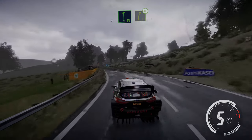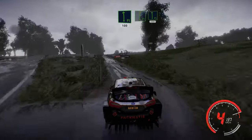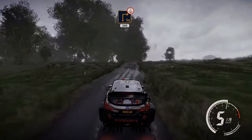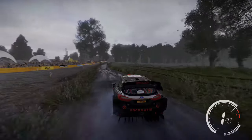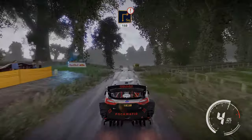Into right 5 short, opens into caution right 4 short narrow, at junction into flat left 100, flat right into flat left 100. Hard break for square right over crest 300. Caution hard break for square right, right 150.